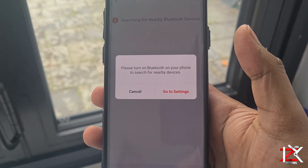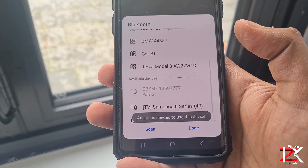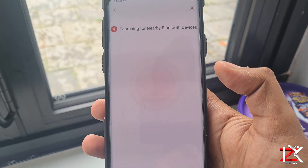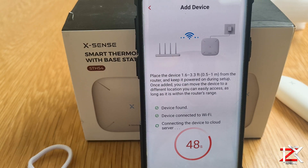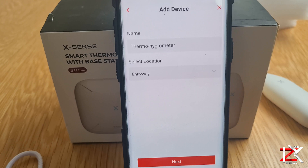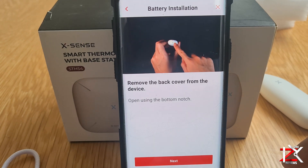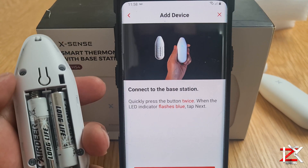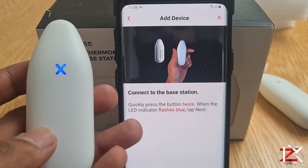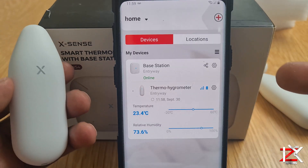Switch on your Bluetooth and pair it up. Now it will ask for your Wi-Fi password to finalise the pairing. That's all done — over to the Thermo Hygrometers. Just like the videos show you, add the batteries and press the connect button twice.